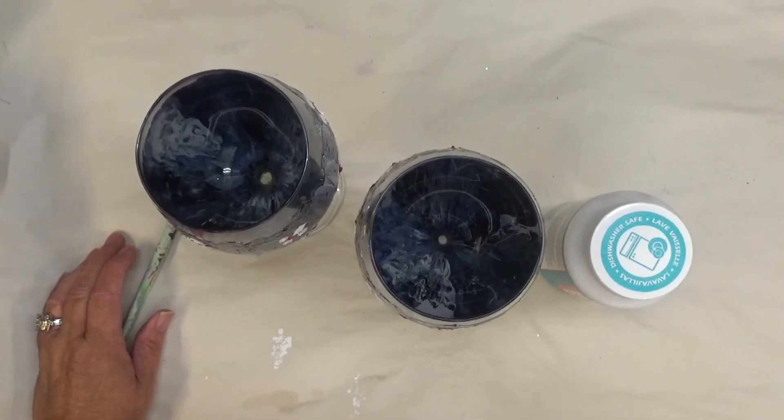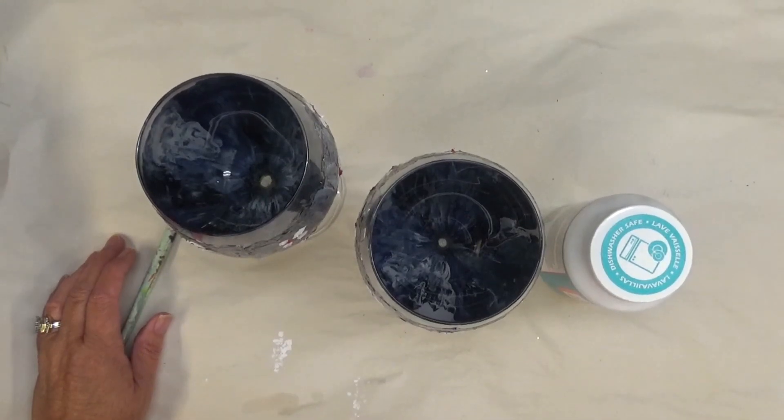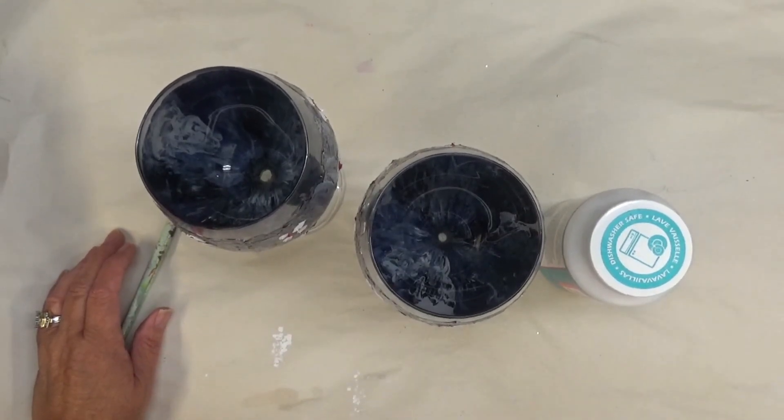Some people ask: how do you finish the product? Do you spray it with varnish or apply anything to make the paint more durable and longer lasting? My answer is that with this type of paint you don't actually have to apply anything. It does either require baking or air drying for 21 days to fully cure. Other than that, there's nothing required as far as added coatings, varnish, or mediums of any sort.